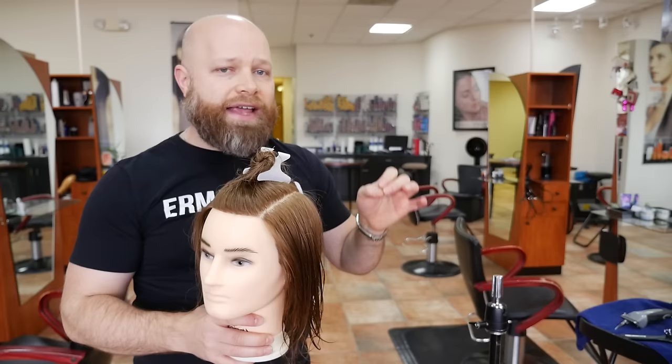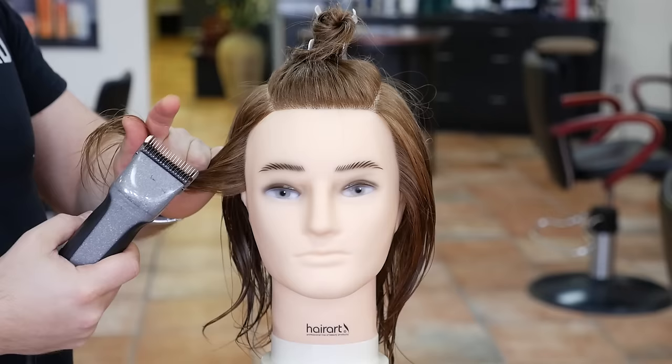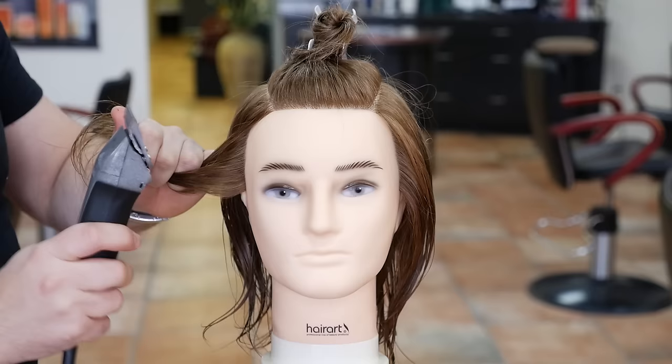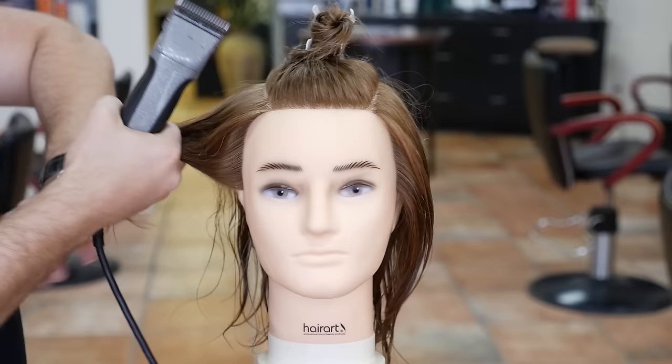So now let's get started on the actual buzzing of the sides and the back. I'm using a number two guard — this is an Oster blade on an Andes clipper. When you're using these types of professional clippers, it's going to be quite a bit shorter than when you're using non-professional clippers, meaning if you're using a plastic attachment on top of a triple zero blade. Usually these are a little bit shorter, so don't freak out when you see it's a little shorter than what you're used to.